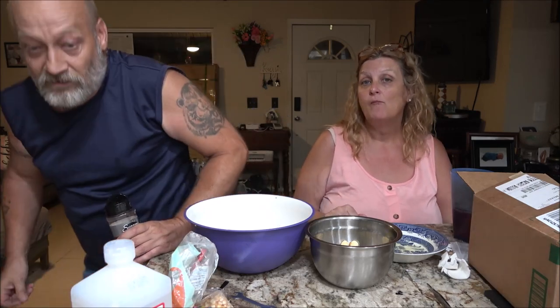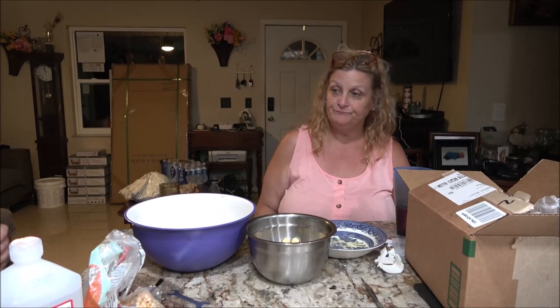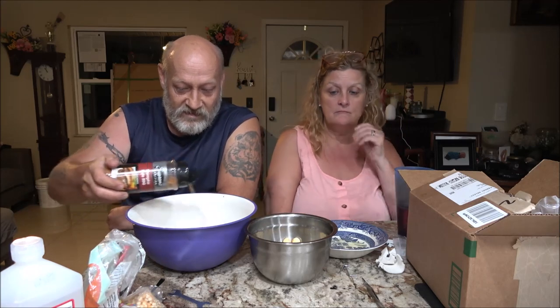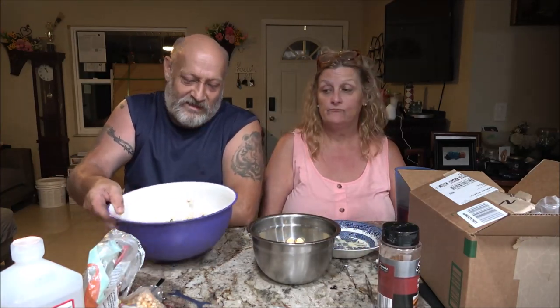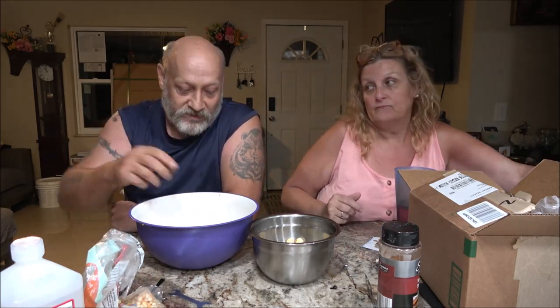It'd be fun. I mean, I wouldn't let the kids do it. But it'd be fun to do it for your kids or your grandkids. I by no means would let them do it themselves — because of the fire thing. But it is fun, and it doesn't do anything to the flavor of the popcorn. It just pops it. It is a lot of fun.